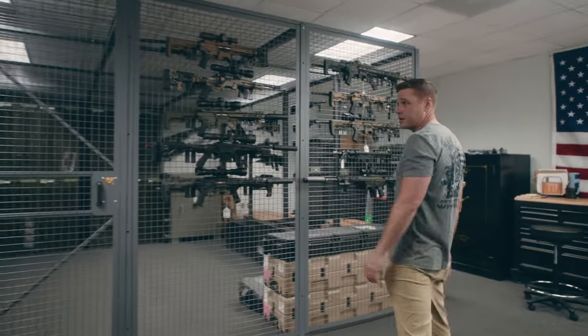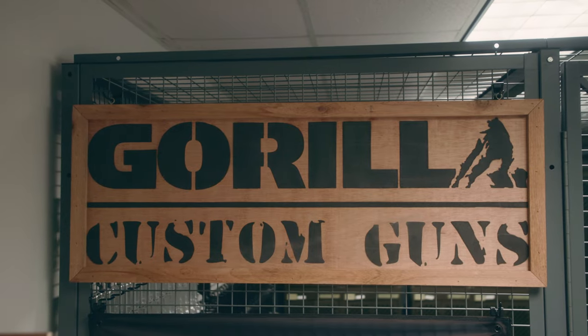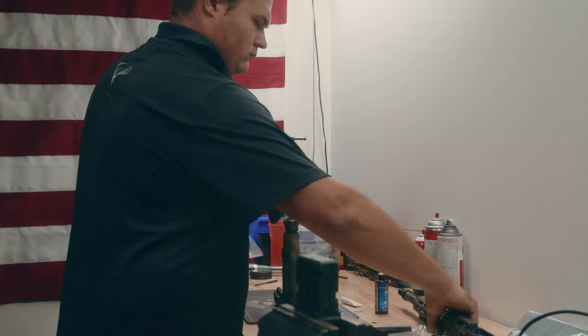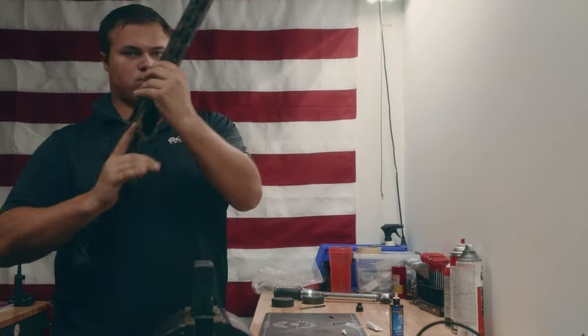This is our bolt room — this is where we keep all of our accuracy weapons and the weapons we use for load development. This is also our gunsmith's room where we assemble and build our custom firearms for customers. You can see we've got our different GF-10s and bolt-action platforms hanging on the cage — this is always a fun room to be in.